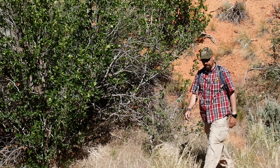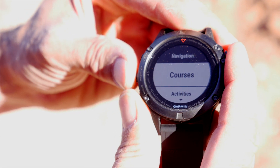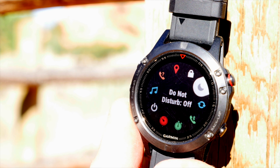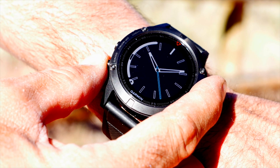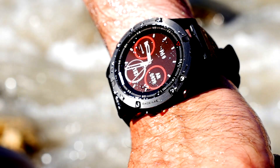A bright colored 1.2 inch display with 240 by 240 resolution uses a trans-reflective surface to enhance visibility in sunlight so it doesn't appear washed out. Instead of a touchscreen, the watch uses five buttons to navigate through the multitude of features and menus — a real positive when wearing gloves or in various environmental conditions. More than just an attractive exterior, the watch is loaded with features far too numerous to list them all.